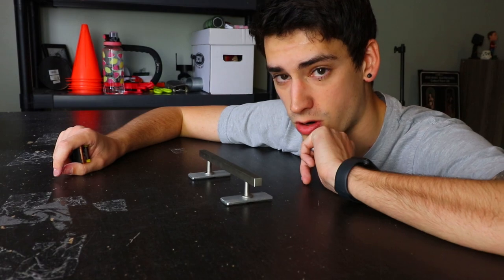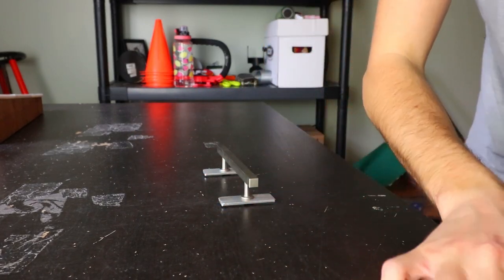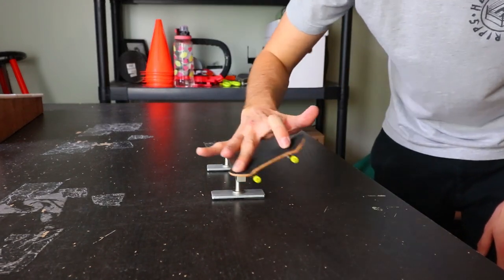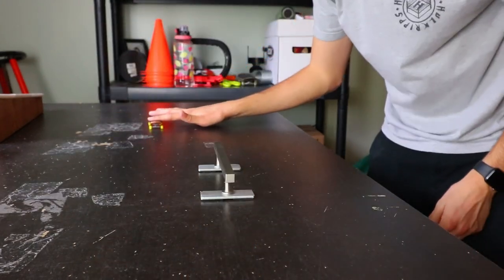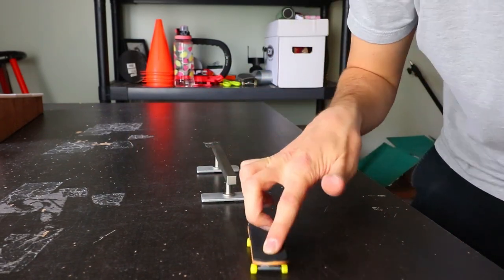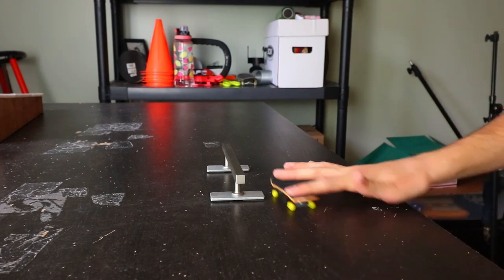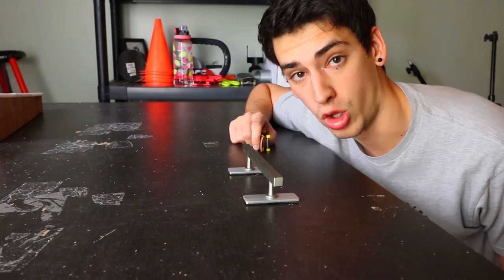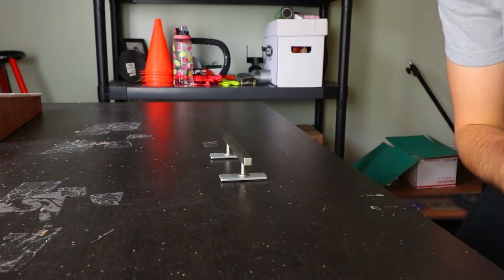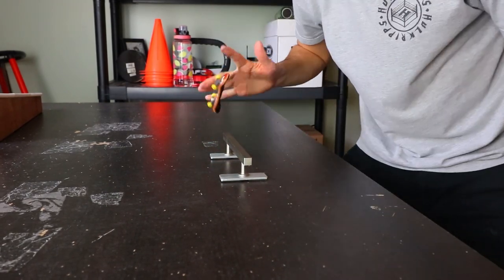Next obstacle — the flat bar rail. Hopefully this is easier. The quick ollie up was the hard part of the last one. I'm gonna go easy and work my way up: boardslide — perfect. Front board — wow, usually that's actually kind of hard for me. Blunt slide — there we go. Back lip — good, I did it one-footed! 5-0 — yep. Fakey nose grind — first try. Feeble. Front smith, dude I'm killing it. Front feeble — all of this has been first try.